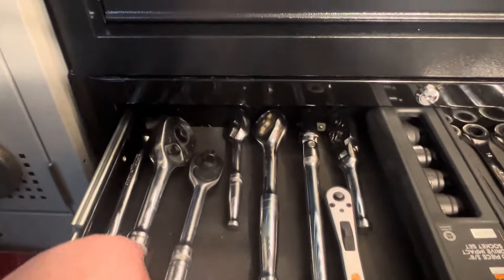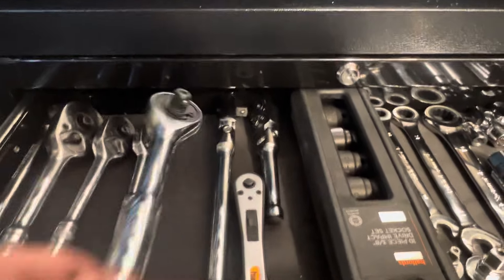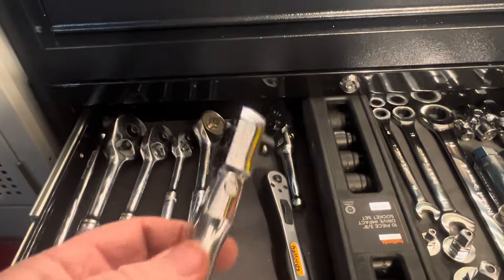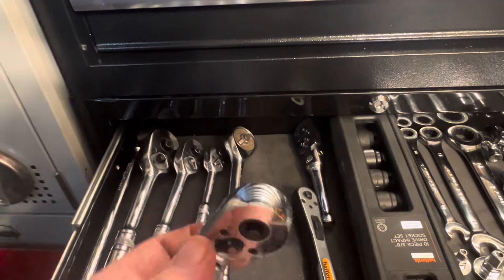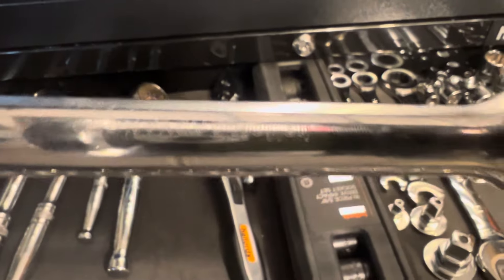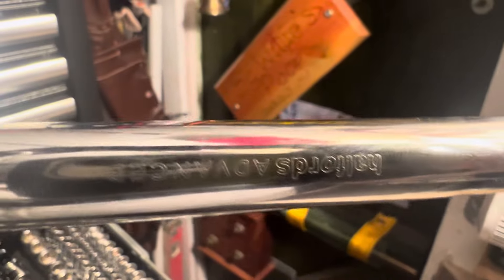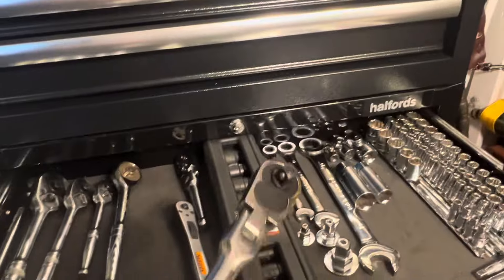I've got the gearless ratchet in three sizes: half inch, three eighths, and quarter inch. The three eighths is a quite common size that I'm using all the time. You can see for yourself - I've done videos on it. I didn't want to go into too much yap about it. As I say, this is Halfords Advanced.